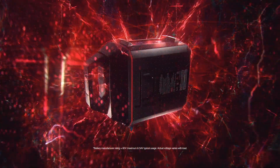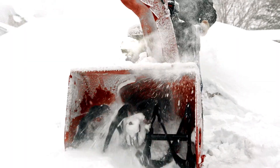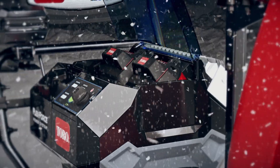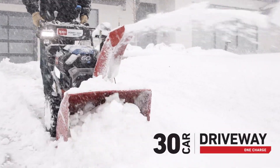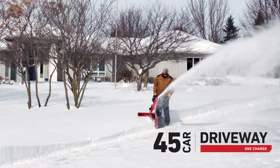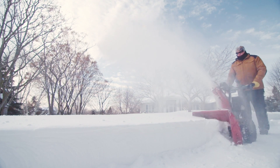When the Toro FlexForce Power System meets the Toro 60-volt PowerMax two-stage snowblower, you've got the most powerful battery in its class. Pop two of them in and clear up to a 30-car driveway on a single charge. Only Toro gives you an optional third port that lets you clear up to a 45-car driveway. If you need any more than that, that's not a driveway, that's a highway.